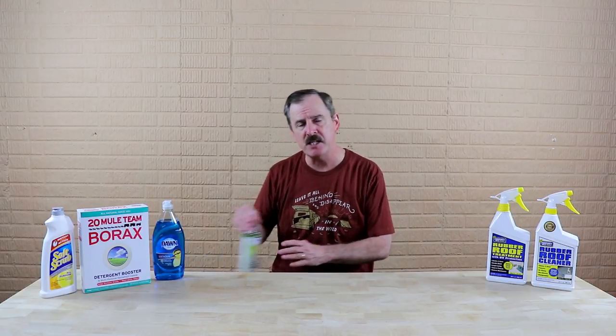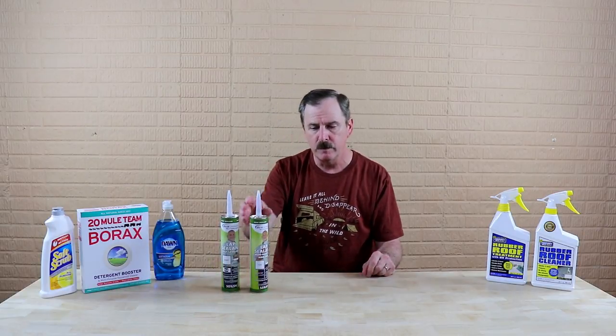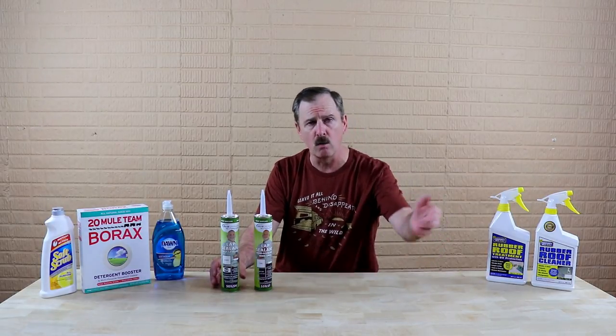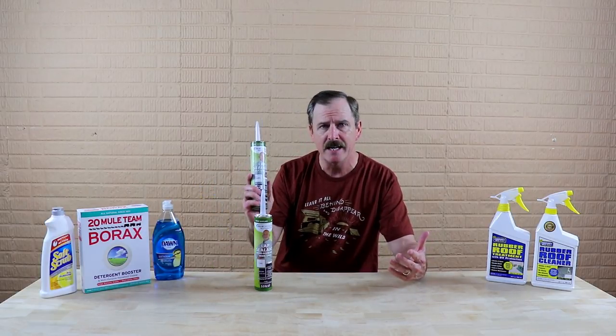Cleaning your roof three to four times a year ensures a couple of things: one, you're cleaning the roof, but two, you're going to be able to inspect that roof for any issues with the sealants. On your Dicor rubber roof, you want to make sure you get the proper sealant — you cannot just run to Home Depot and pick up any type of sealant. You've got to make sure you have a Dicor-authorized sealant.